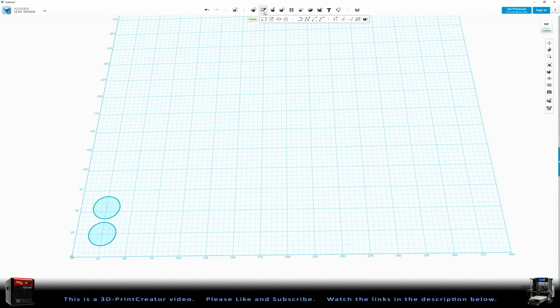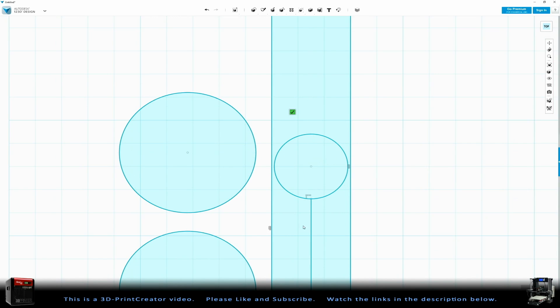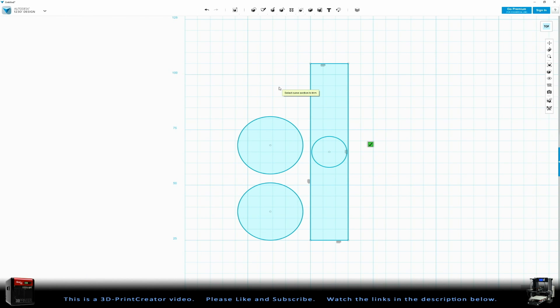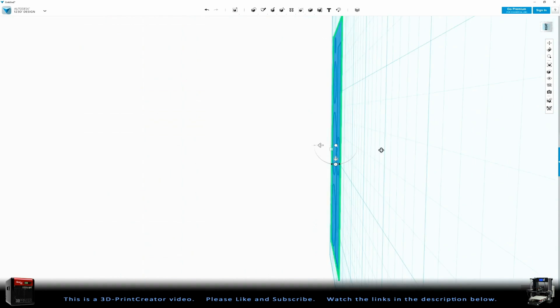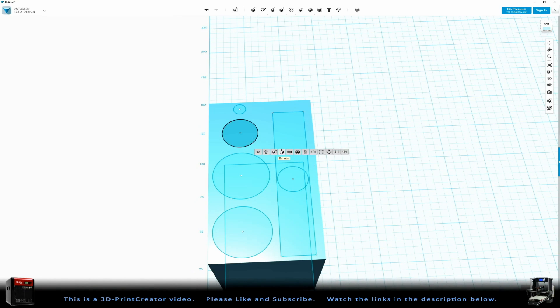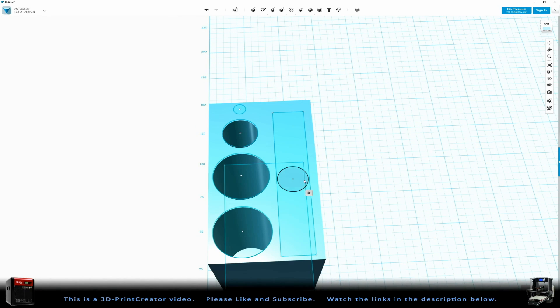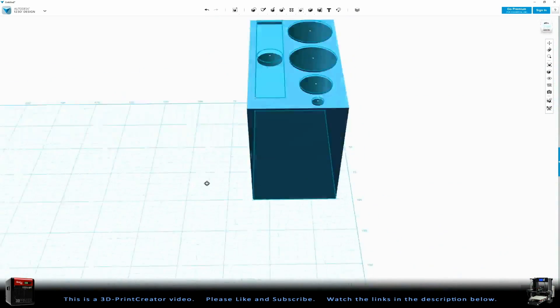So here we are in 123D Design, and this is a time-lapse movie of what I did. First I created the sketches, and after that I measured what sizes all the things have to be, and then I could create a block that fits tightly around it. Then I put everything above that block and just took the parts away from the block.